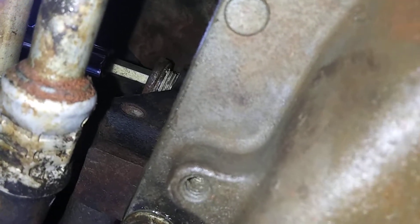That is where you prime the oil pump, and that is a number eight Allen head.